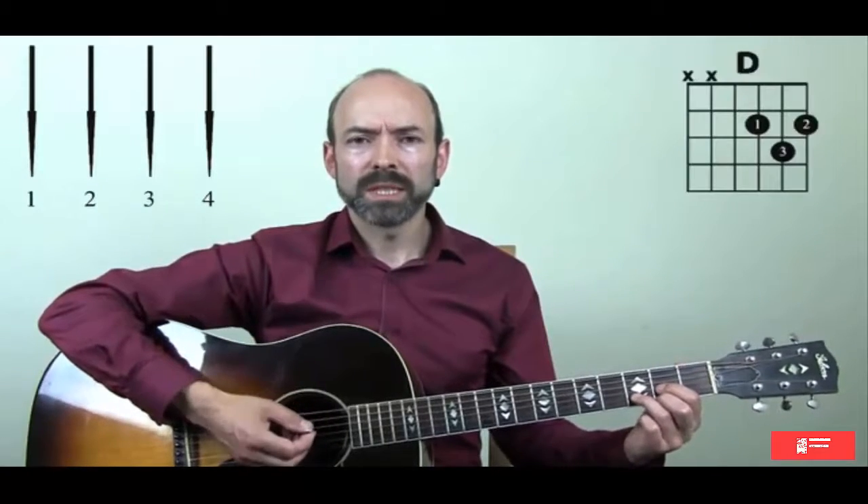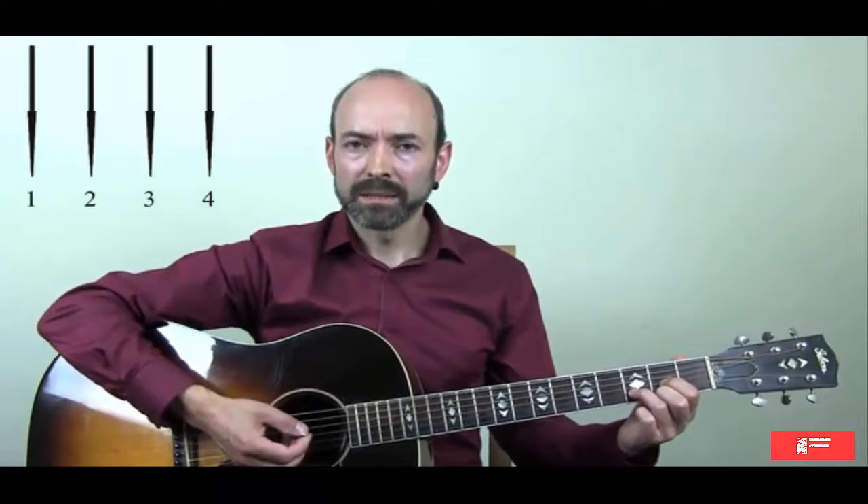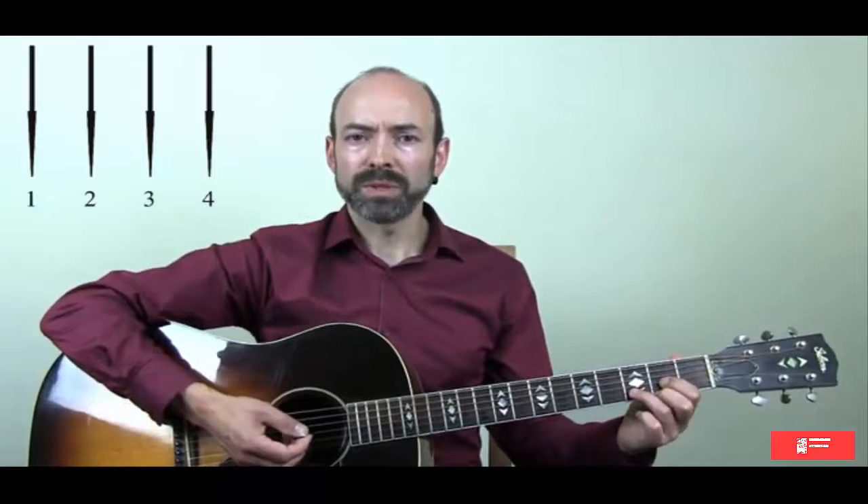So we're starting with the D. For the moment we're going to do four down strums for each chord. So we have four for D, four for Cadd9, four for G, and then back to D and we start the whole sequence again.